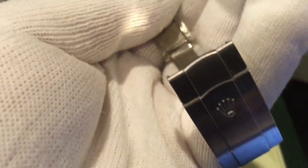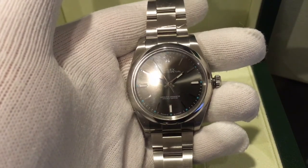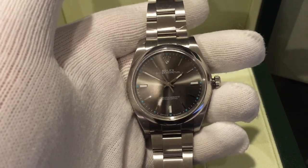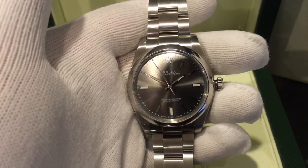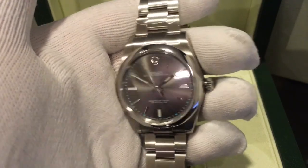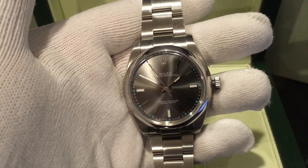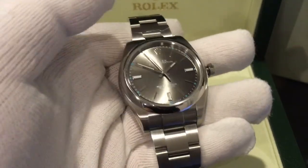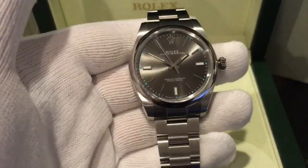Looking at the clasp — a good thing about this model is it sits right in the middle of two main types of watches. It's not really a dress watch and not really a sports watch like the Submariner. It's a very casual watch. You can wear it with a suit, you can wear it with a hoodie — I think it's going to go well with everything.